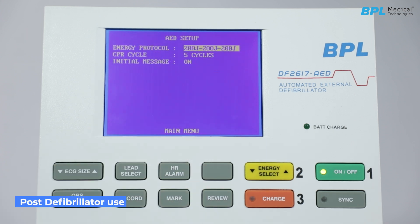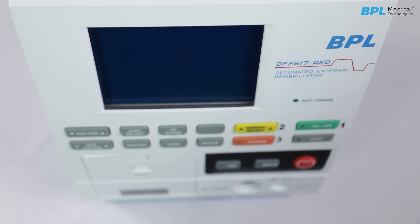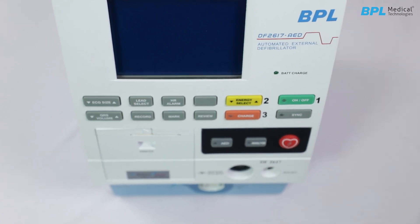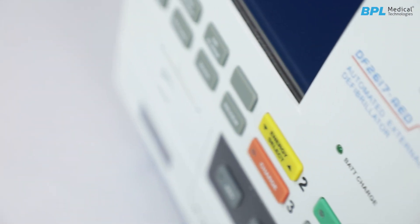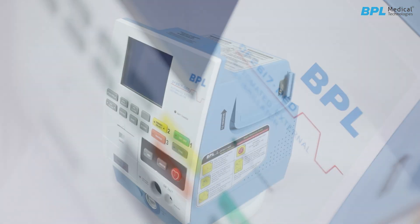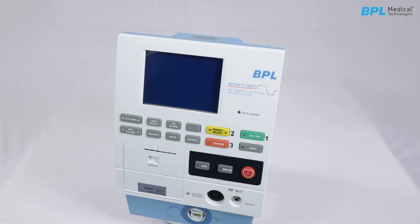Post-defibrillator use: Turn off the unit using the ON/OFF key. Store the defibrillator. Connect the AC mains power and ensure the battery charging LED is on. Always follow recommendations and safety protocols for accurate and reliable defibrillation. This concludes the process of unpacking and operating the DF-2617.